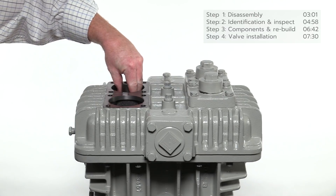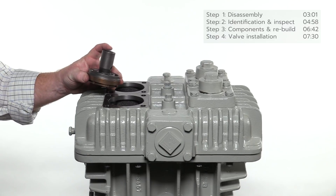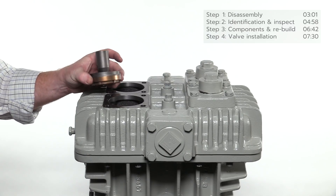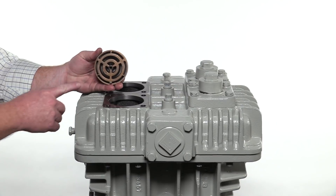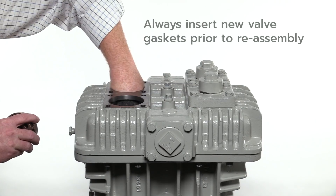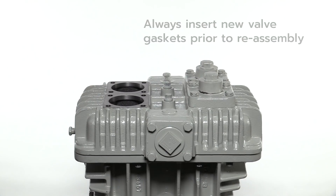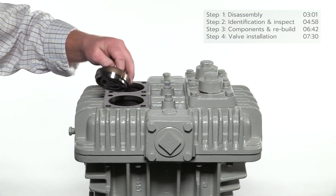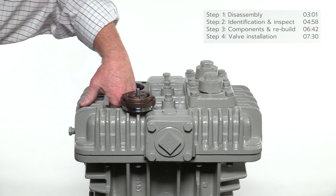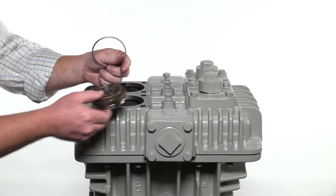Reach into the opening of the head and remove the suction valve assembly. This compressor has a spec 3 suction valve with a liquid relief. The suction valve specification varies according to the application. If the gasket is not attached to the suction valve assembly, reach inside and remove it from the shoulder rest. Always insert a new gasket prior to reassembly. Remove the discharge valve and gasket. Note the differences between the suction and discharge valve assemblies and label if necessary to ensure proper placement during reassembly.